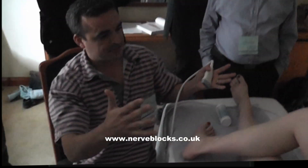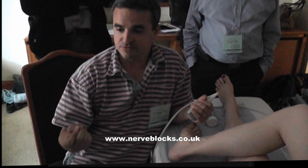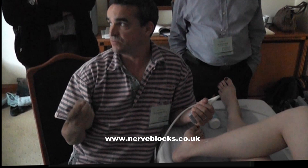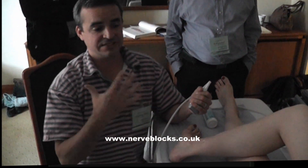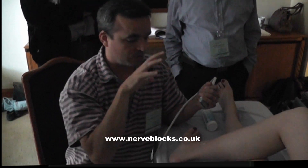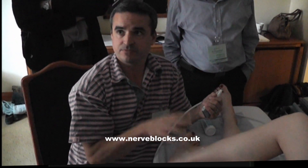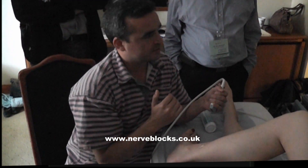So, first of all, the general setup. I'm right-handed, I like to do as much needling as I can with my right hand. So if we set the patient up so I'm standing or sitting on their left-hand side, I can block all the nerves on both feet from this position, which minimises the amount of moving equipment around the room.